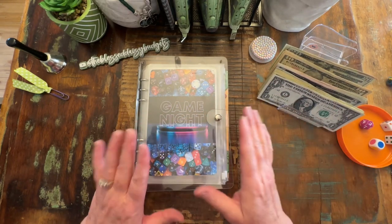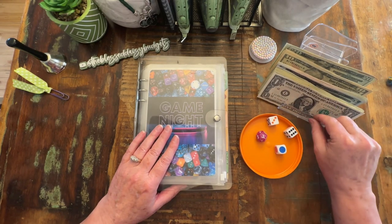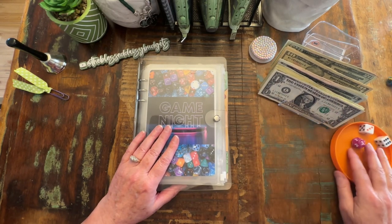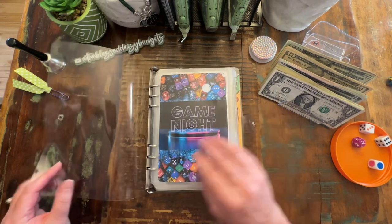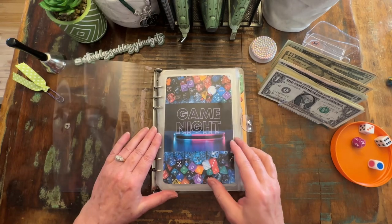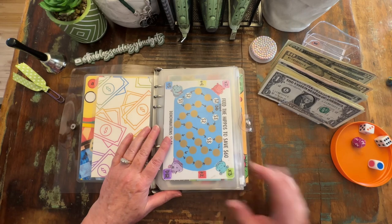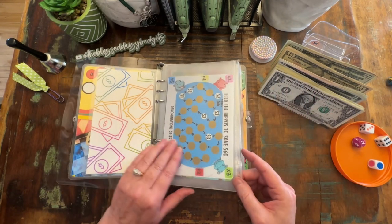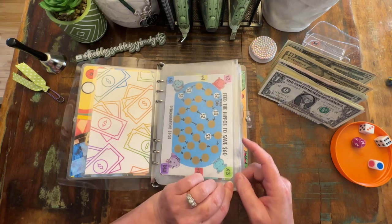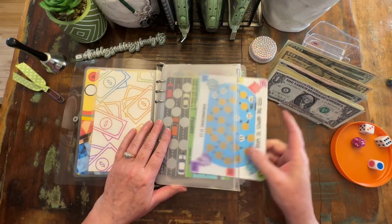Doing a couple of things different. Instead of having my big dice tray, I have this lid to a plastic container that was sacrificed in the dishwasher. Apparently it was not top shelf dishwasher safe, but the lid made it, so I thought I could use this because we're limited on space. I did order a dice tower, so when that comes in, I'll see how that works for us.